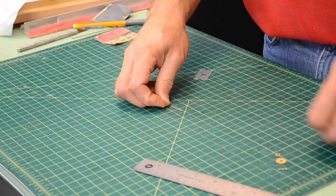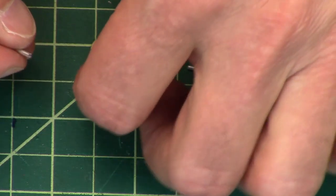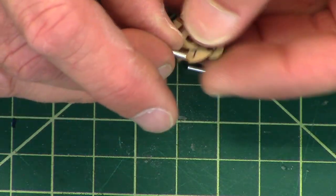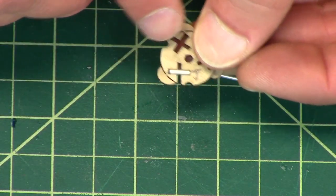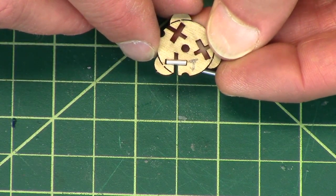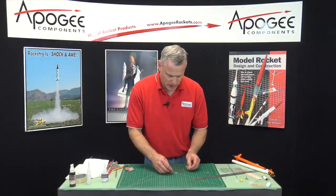There's the first piece. I'm going to take my hub and just test fit it into that little rectangle. This is very small. There it is right there, and it fits perfect. So I want to do two more pieces just like that.